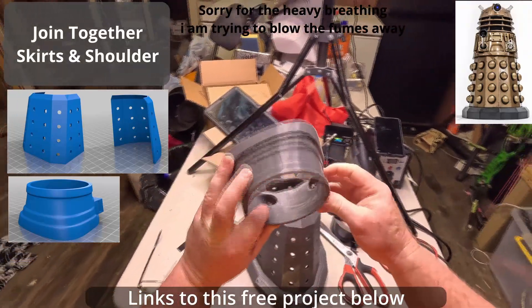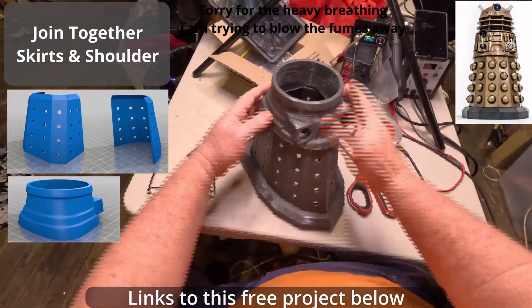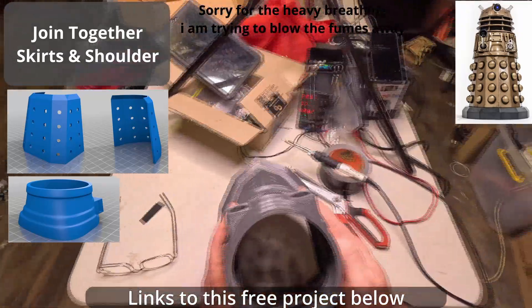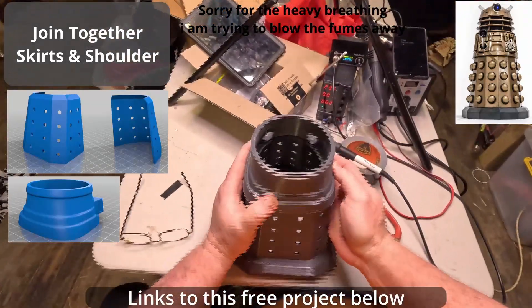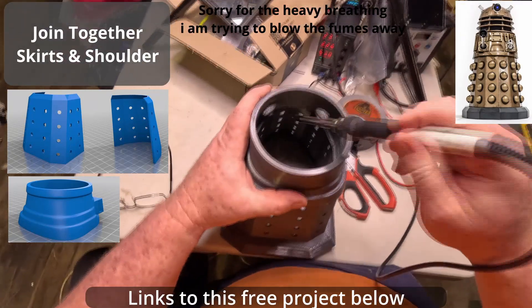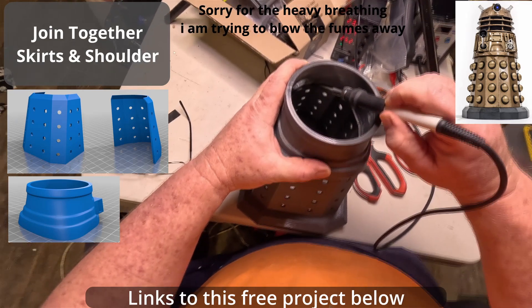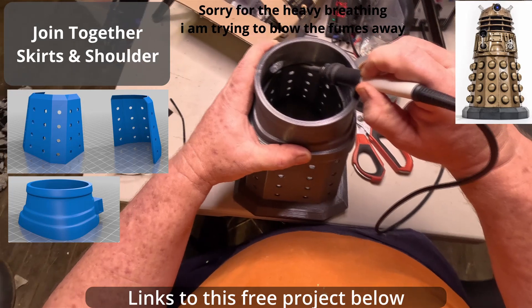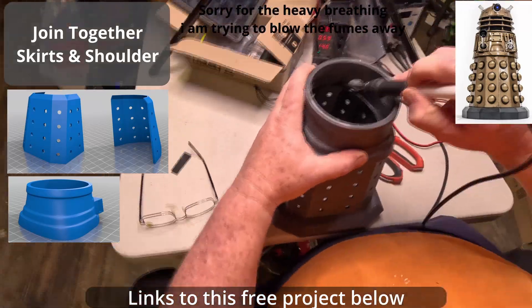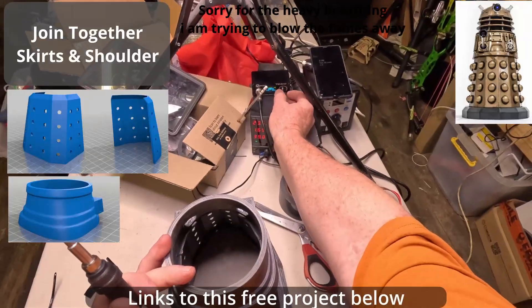Just de-haired it, there we go — there's the next bit. We'll join this on the back here I reckon. Let's turn this up a bit more, 320.